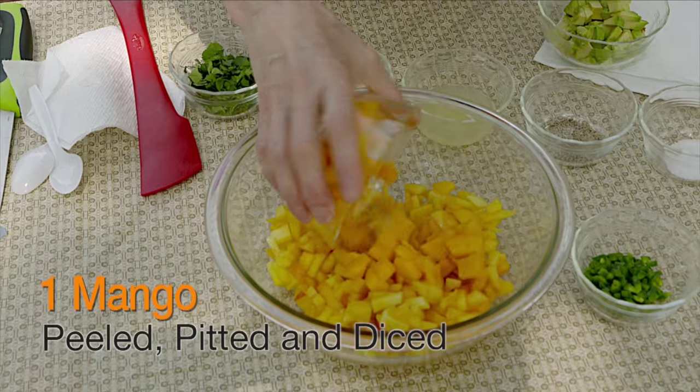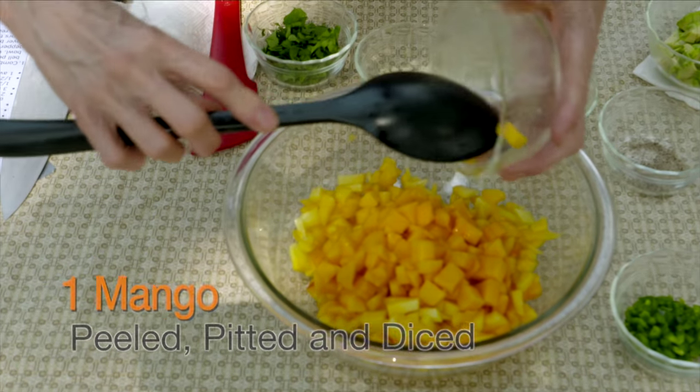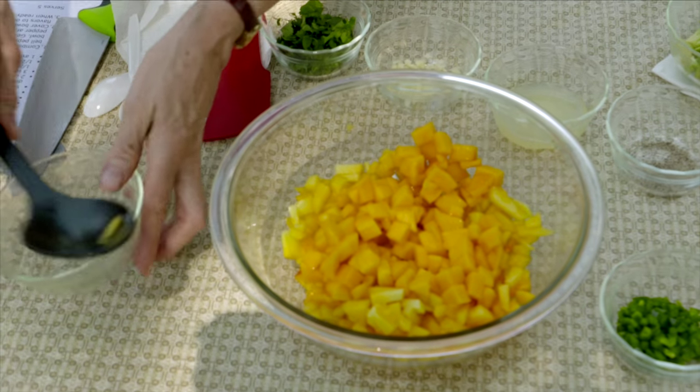Then I have one mango — did the same thing here, got it off the pit and diced it up. Very pretty and very nice.